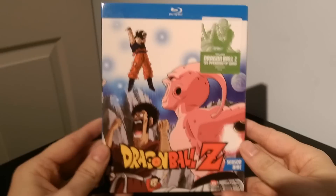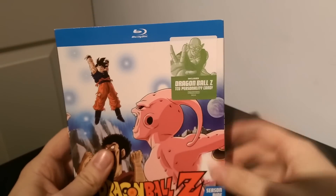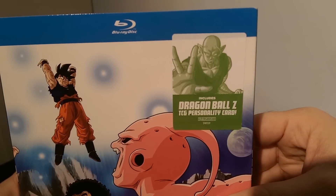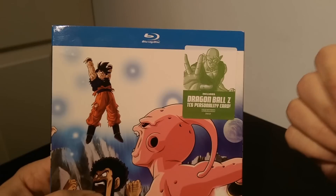Well, here's the cover. We've got Goku, Boo, and Hercule. And if you notice they slapped this sticker on here, which I have not taken off yet because I wanted to show you guys — I hate when they do this. But it includes a Dragon Ball Z TCG personality card, and I'm assuming it's going to be Piccolo. I'm not saying that because Piccolo is on the sticker, but because I already took a look at the card.